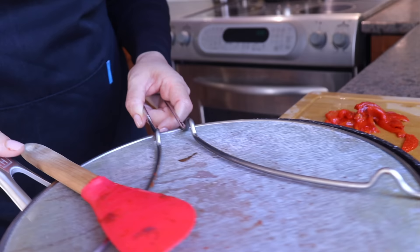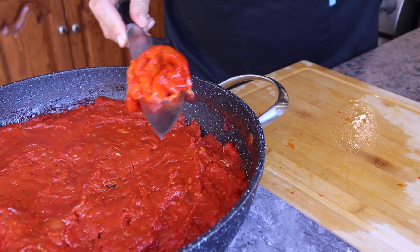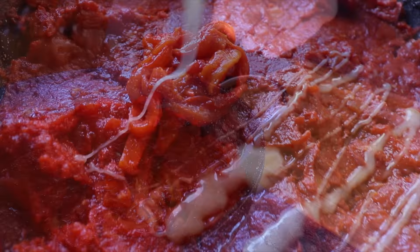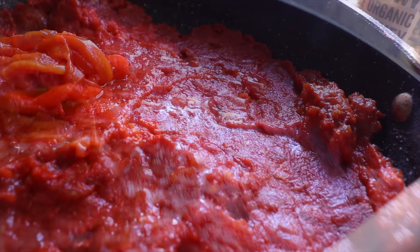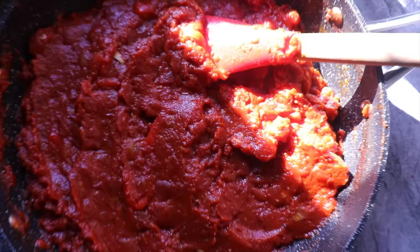The matbouha is completely cooled off. I add my reserved bell peppers, then some honey to balance the acidity of the tomatoes, hot paprika for a little kick (optional), and adjust the salt to taste. I mix everything and put it in the fridge until we're ready to eat it on Shabbat.